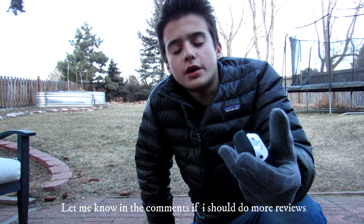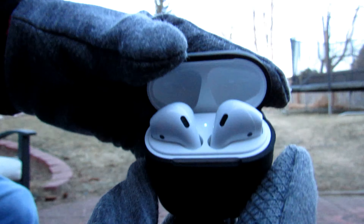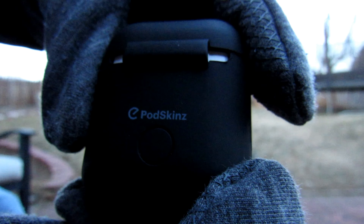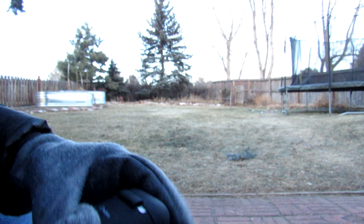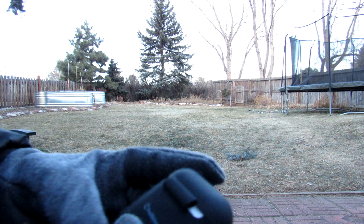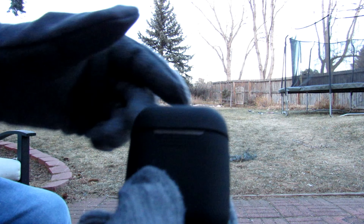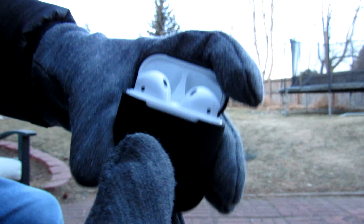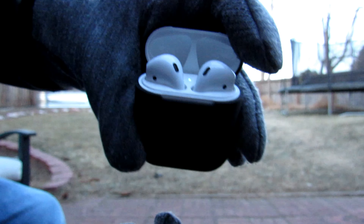They've been out for some time but I just got them, so I thought I'd do a review on things like how well they stay in your ears and the battery life. I have a black case on them right now that I got off Amazon called Pod Skins — it's just to protect the case so it doesn't get scratched. I really like these. The case acts like a portable charger: when you put the AirPods in they just charge.